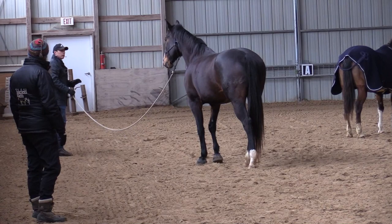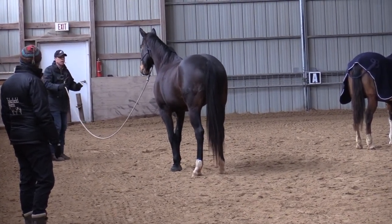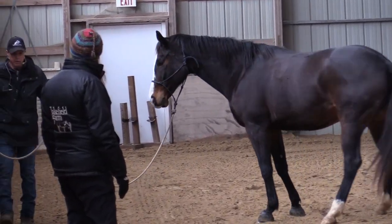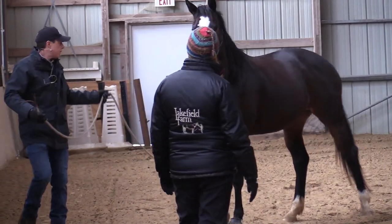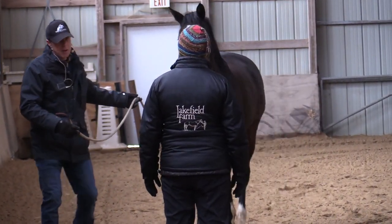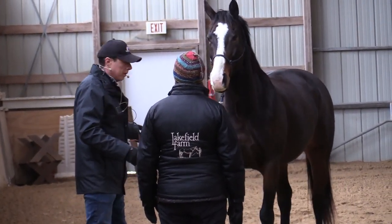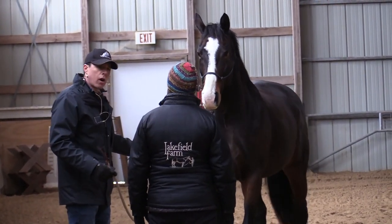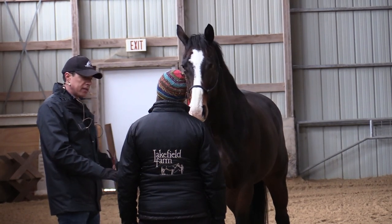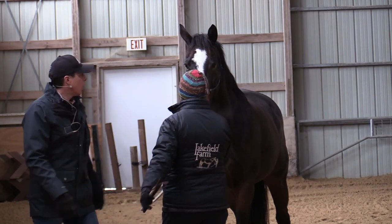Good job, she looks really nice there. The reason that we lead our horses up close is that's the distance that we're effective with at that moment. But if you can always come to your halt, you can lead at any distance then, because you have the halt. So is it a question of being pushy, or is it a question of just not creeping forward?